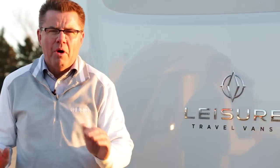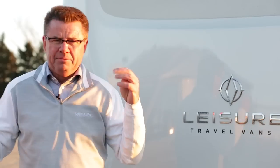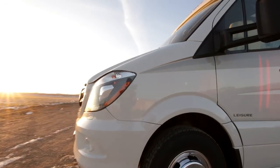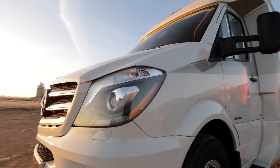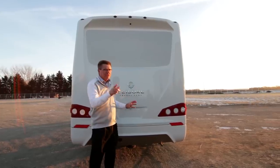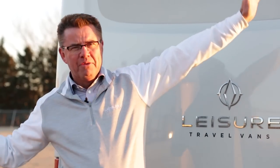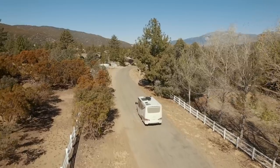I want to thank you very much for taking the time to watch our video. 50 years of building RVs — it's been a very exciting time and we're looking forward to the next 50 years. We want you to get down to see your local Leisure Travel Van dealer and take one of these beautiful Unity Twin Bed models out for a ride with the new body design for 2015.5. You will have the freedom to explore all of North America. Dean from Leisure Travel Vans.